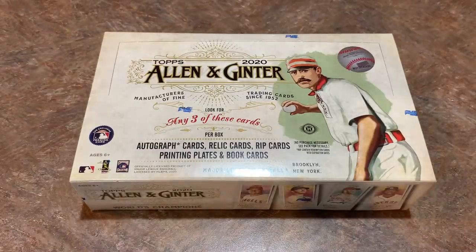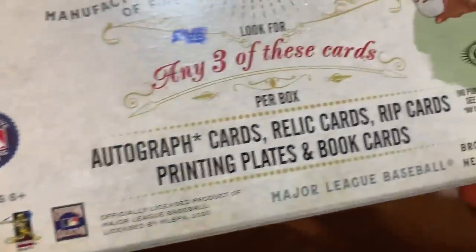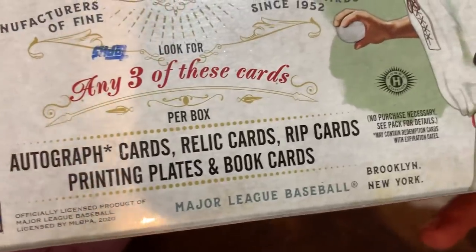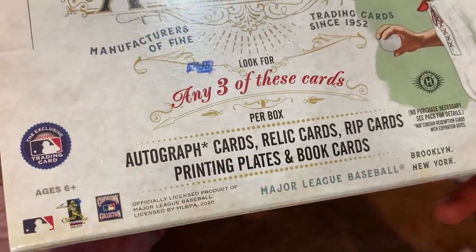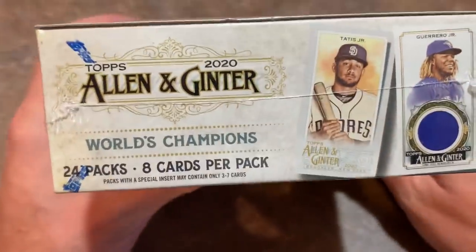Hey everybody, welcome back to another brand new video. Today it is release day of 2020 Topps Allen and Ginter. We've got a brand new hobby box for you today. There are three hits inside of each hobby box, and we'll actually be breaking these tonight on the channel in about an hour. The three hits are autograph cards, relic cards, rip cards, printing plates, and book cards. I don't think we're guaranteed one auto and one relic like we were with the jumbo boxes of the base issue of Topps.